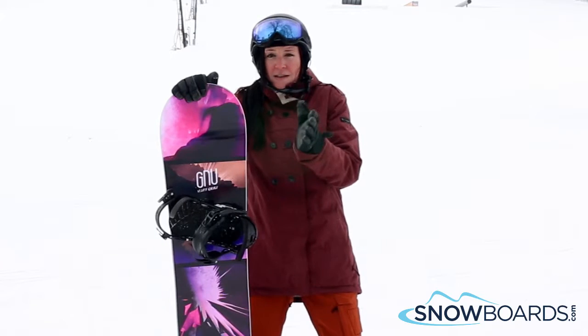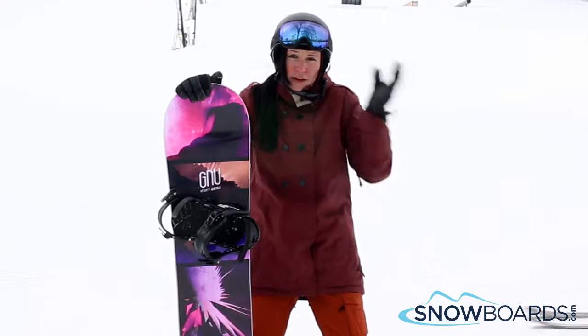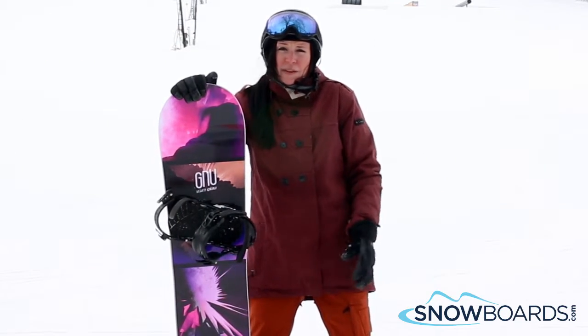It's also great that it has an asymmetrical sidecut, so it's easier to transition your energy to your heels than on a normal board because the sidecut is a little bit tighter. So again, solid board for a mid-level girl.